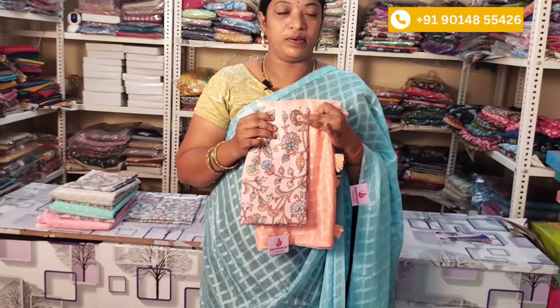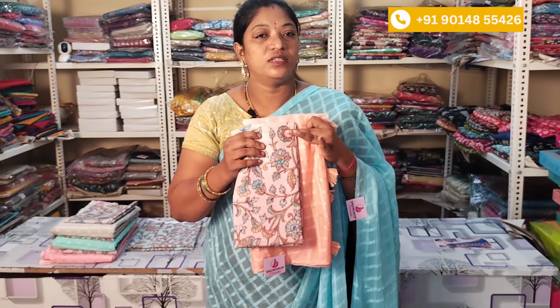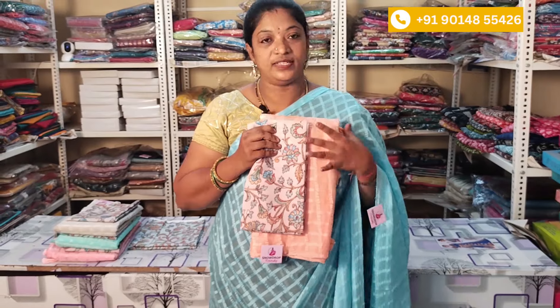No COD option, only Google Pay or Phone Pay. If you like the price, you can purchase it. The orange color, light pastel colors, light color, and two chiffon sarees.